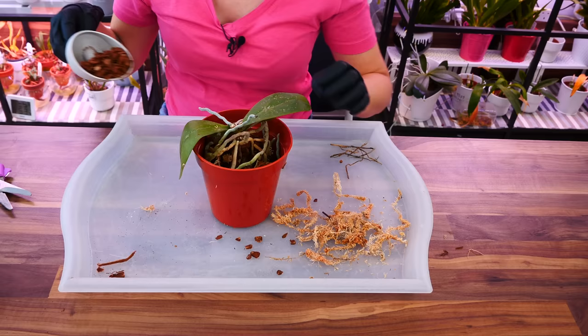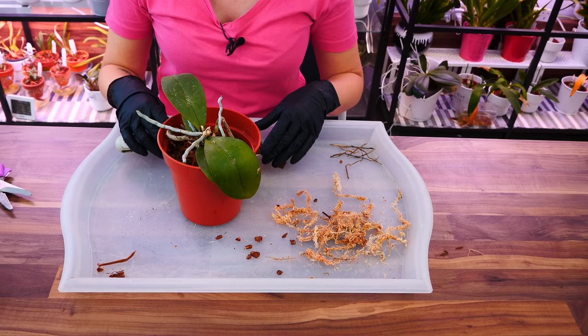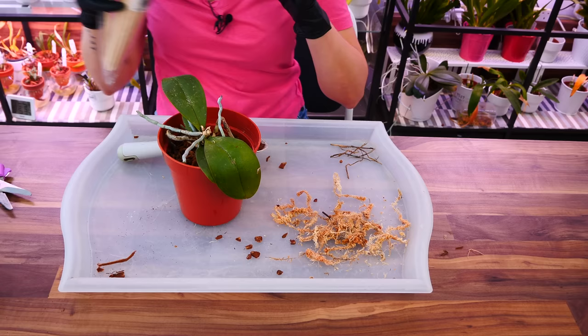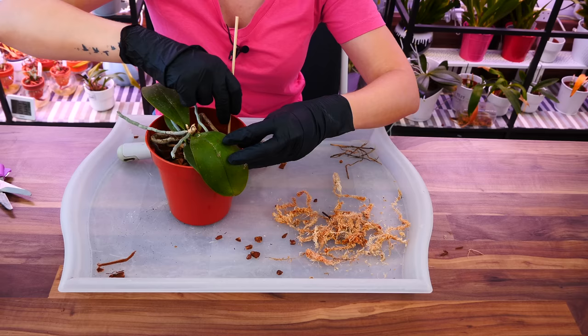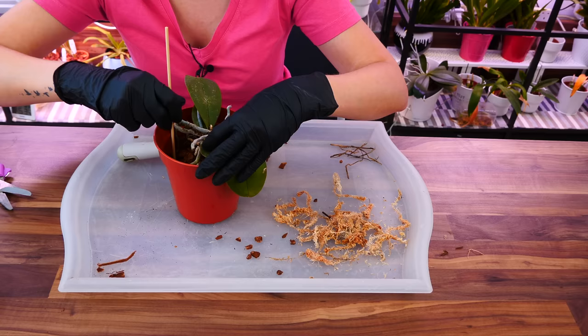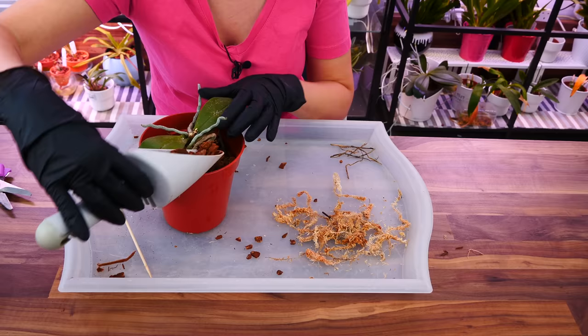Bark is a really good medium for most orchids, but in certain environments it's not performing all that great — especially in warm environments like mine — because it doesn't actually retain water and it's not wicking at all. So I will have mostly water at the bottom and nothing at the top, which doesn't work well with my watering technique. I'm using a bamboo skewer to direct the pieces of bark in between the layers so I don't have very big air pockets. It's absolutely fine to just use bark — it's just not the most ideal for some environments.